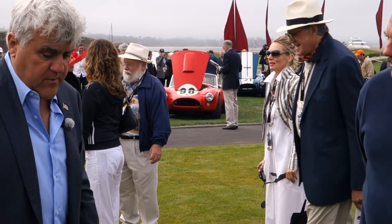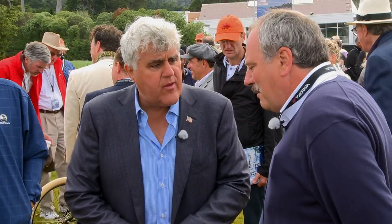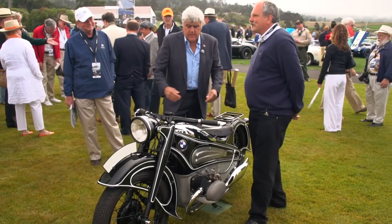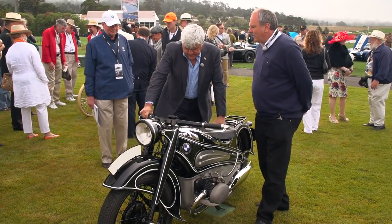And, of course, the classic BMW shaft drive. Why did they not produce this motorcycle? It looked like it would have been something that would have... I think it was too expensive to produce this motorcycle, so they decided to make another one.